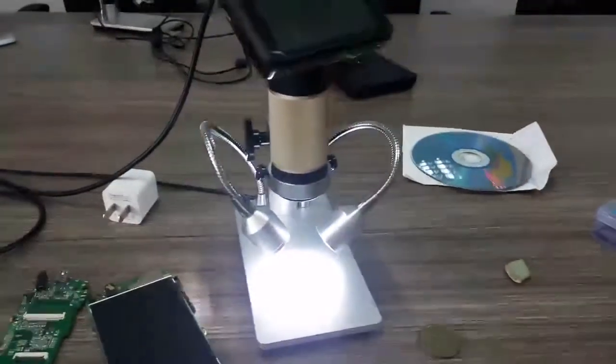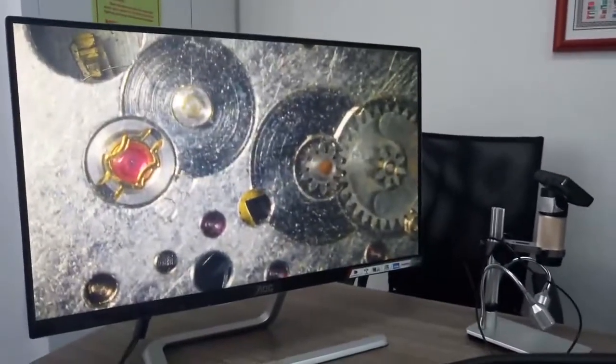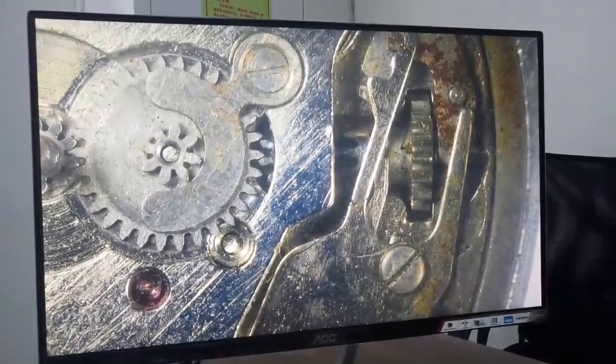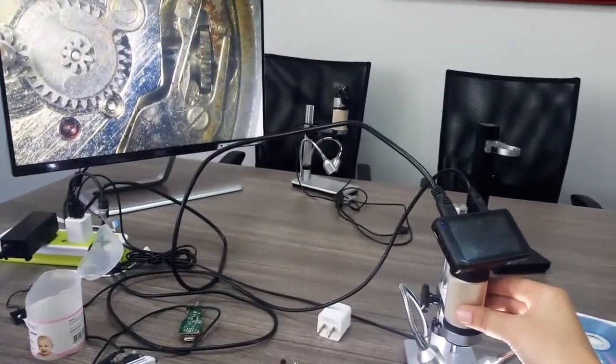Next, how about a watch? I like to observe watches — these gear wheels are really beautiful. Okay, this is the best quality view — check it out!